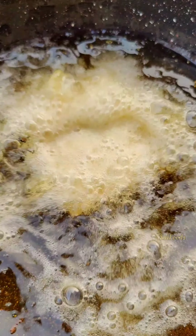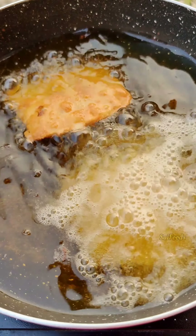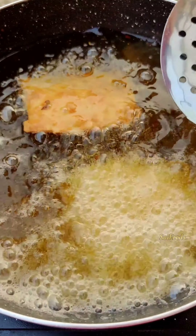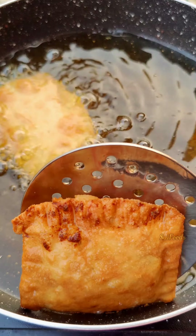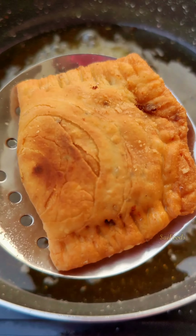Gently prick the pockets with holes. You can deep fry, bake, or air-fry them. Fry on medium to high flame until golden and crisp. It is a long process but it is all worth it — trust me, it is very amazing. Do try this and enjoy!